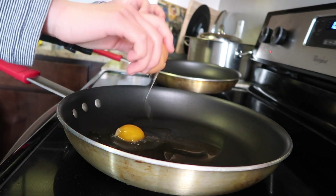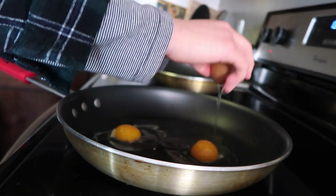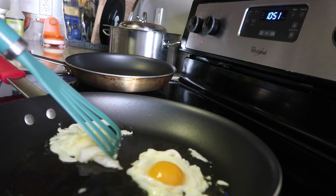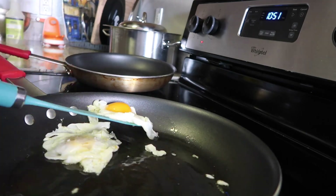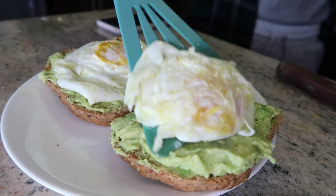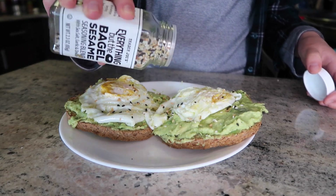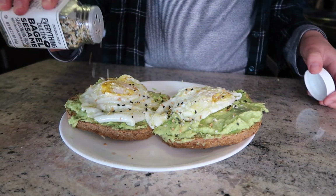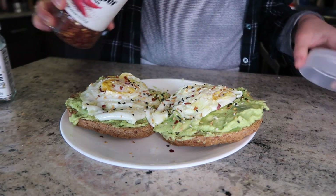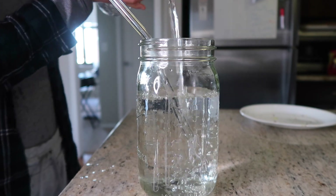For the egg, I like to do an over-easy egg — my favorite way to eat eggs. I crack open two eggs and lay them on top of the avocado toast. Then I add seasonings — a little bit of crushed red pepper, makes it so good. And then I drink a cold glass of water with my glass straw — makes it taste way better.